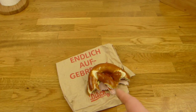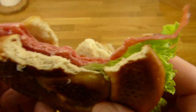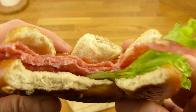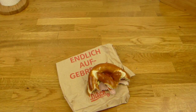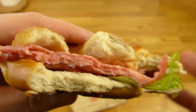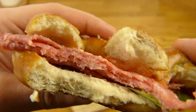Nice. This one is good. This one is better because I love salami. Salami and nice pretzel flavor. Wow. A little bit more butter and just a little bit more salt and this would be a perfect pretzel sandwich. I really love this consistency of the pretzel.